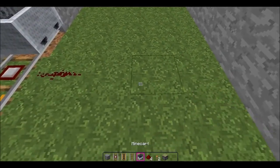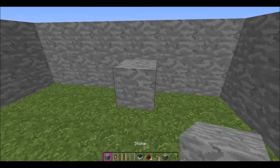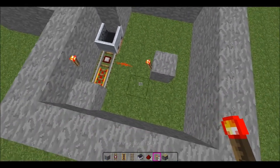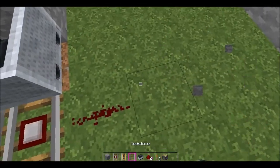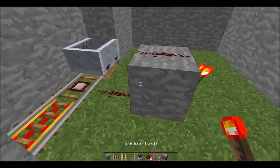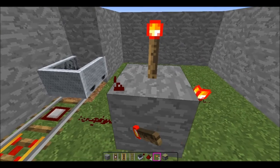So now with the detector rail, you need to put a block like that, and then a redstone torch here. Other way around — stone, redstone torch there.